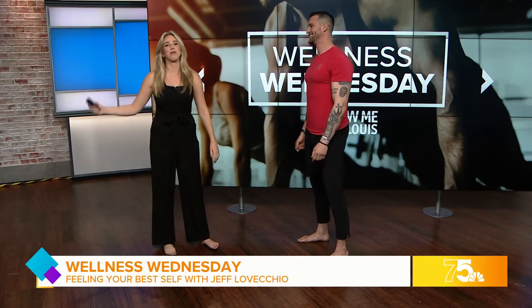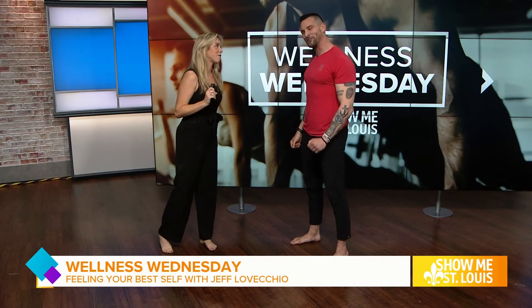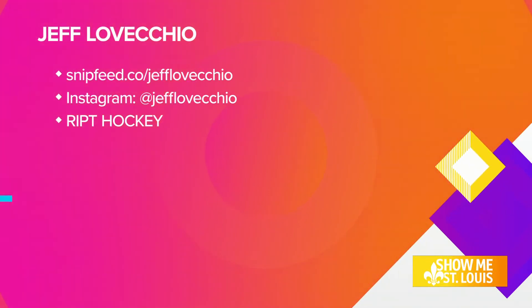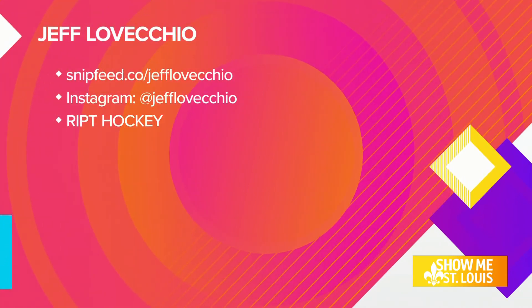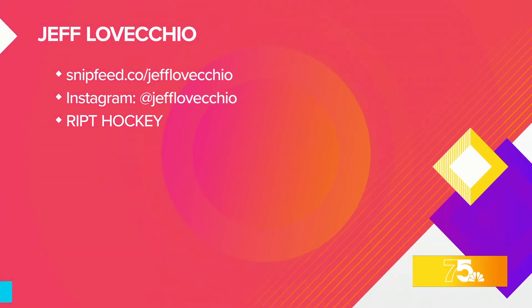I do a plank every single day, and you pushed me over so easily — that was humiliating! But you've changed the way I'll think about it. Take a look at the screen for further information, and follow Jeff on Instagram — he's got all the tips and tricks. If you want to train with him, the transformations are incredible. Thank you so much for coming on the show!